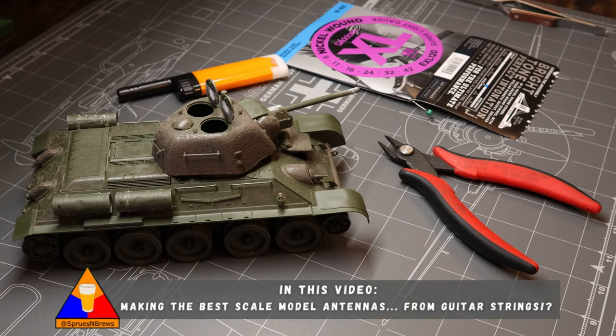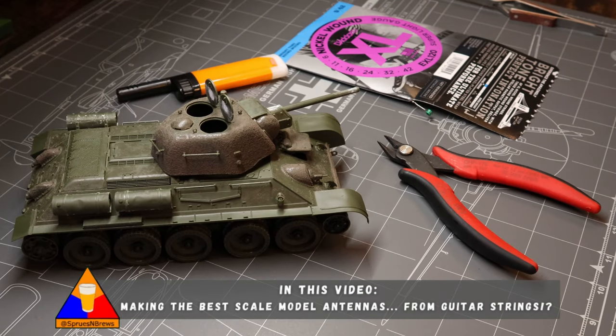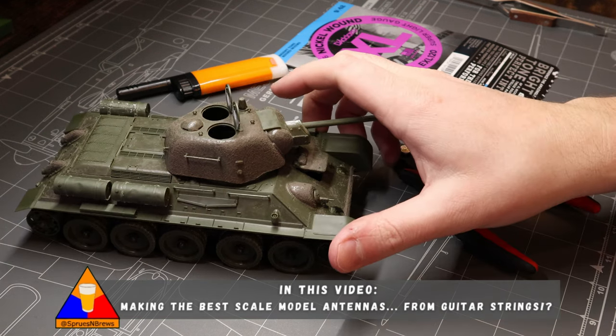What is going on my friends, Hank here from Sprues and Brews Scale Modeling, and I'm going to show you guys what I think is the best way to make antennas for your scale model tanks.